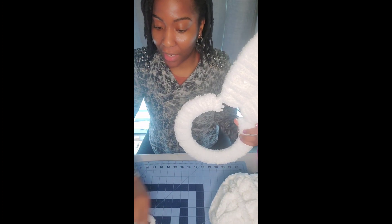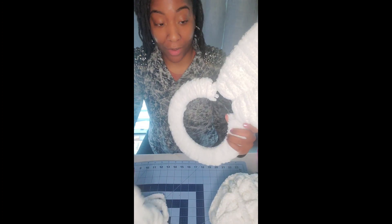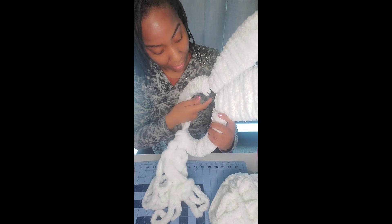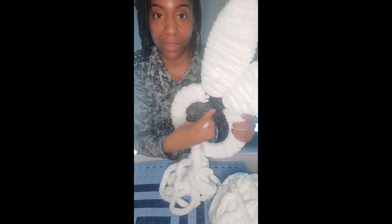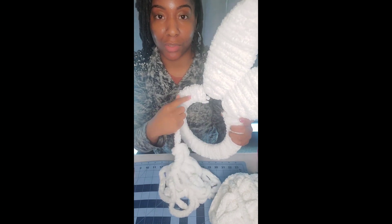Okay, so we have a teachable moment here. I quickly realized that I should have started with the body of the bunny first and then moved on to the ears, but that's okay. All you have to do is just stop wherever you're going to stop — for me that's right there — and then repeat the same step to fill in the two holes. Now you just have two circles instead of three.